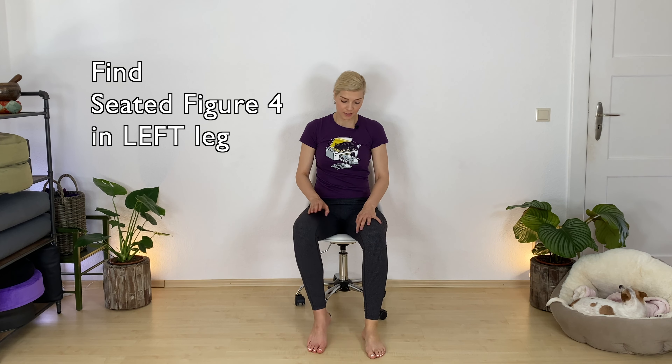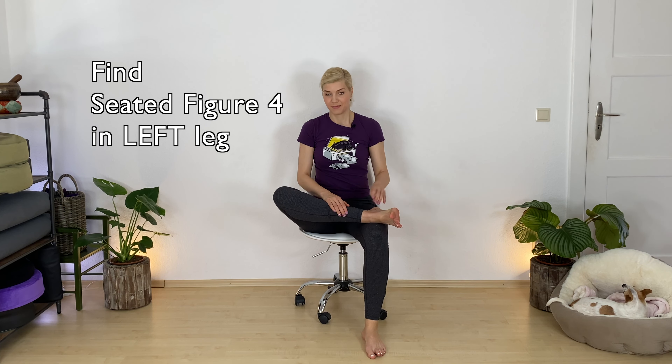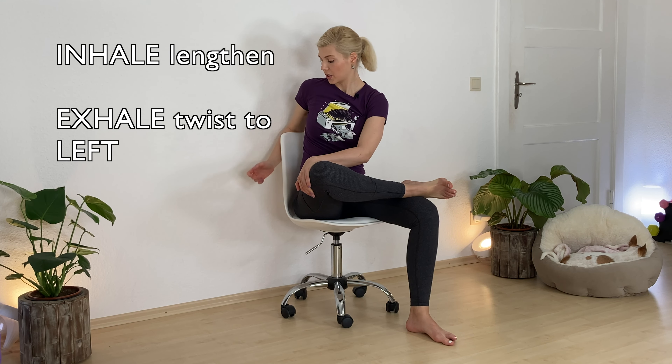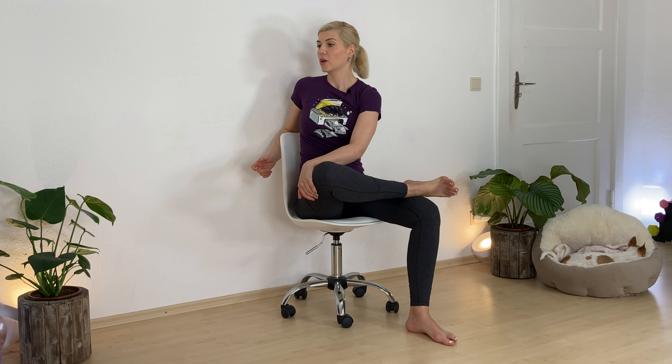Switch your legs — seated figure four on the other side. Take a breath in. Exhale, twist over to your left side. You can hook your arm around your chair again. Chest wide open, core engaged, long spine. Option to press your right hand into your left outer thigh. Slowly come back forward.